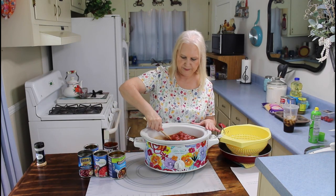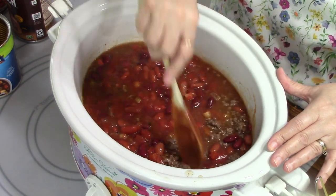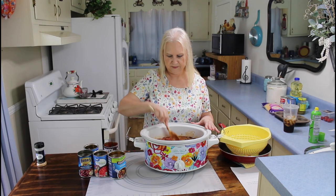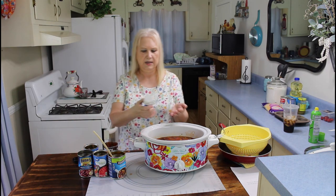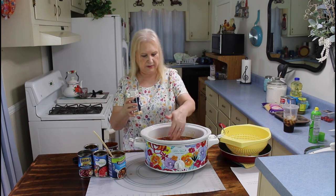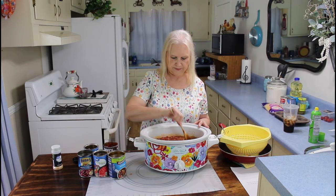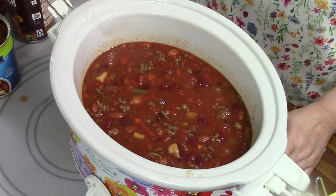I'm going to give it a good stir. Mmm, that manwich smells good. I'm going to get out some garlic powder and put in as much as I like — I think that right there will do it for us. And stir that in. I'm going to be cooking this on high for about two to three hours. If you hear a noise in the background, it's our air conditioner. So I'll be back in about two to three hours.